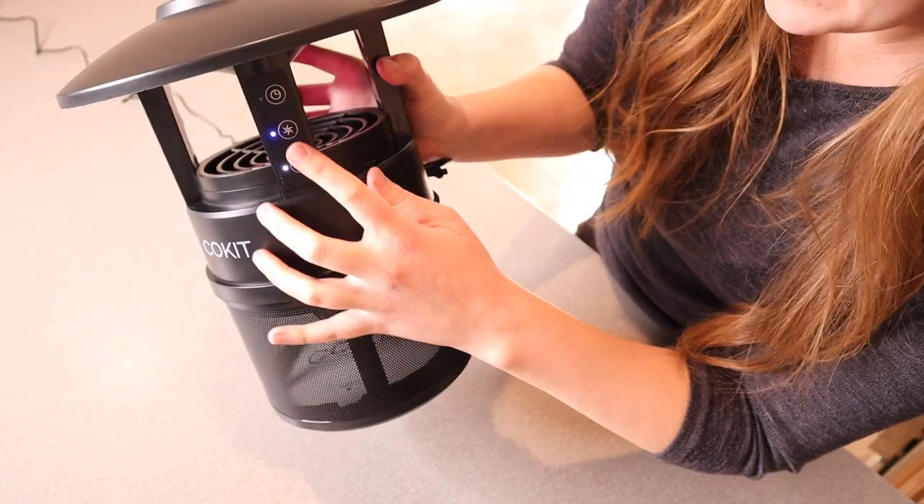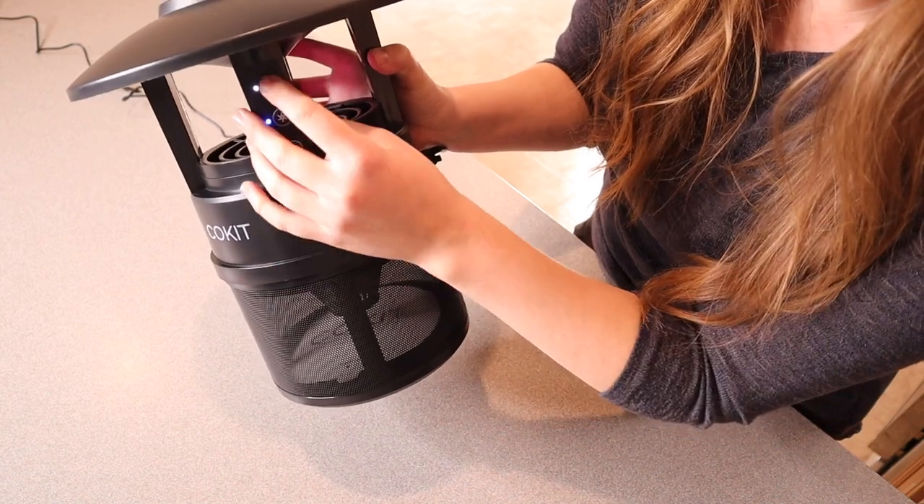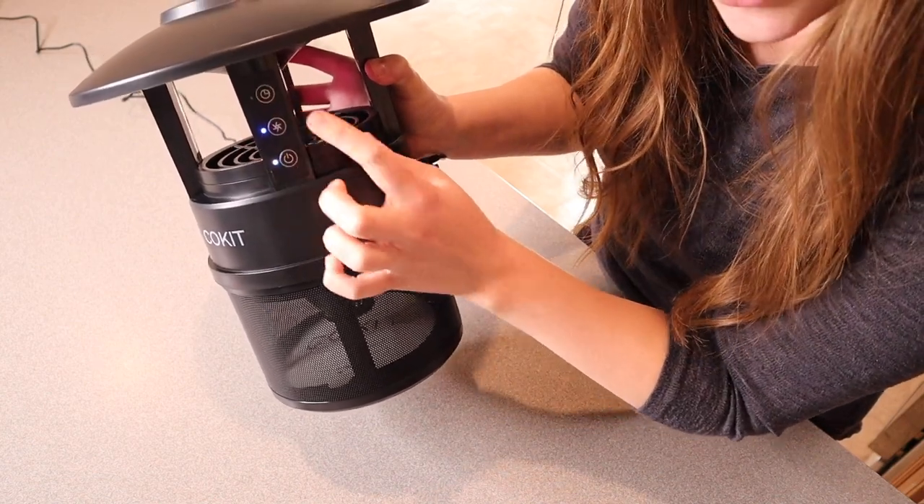The two timing options: the first time you push it, it runs for eight hours; the second push sets it to twelve hours; and the third push turns it off.